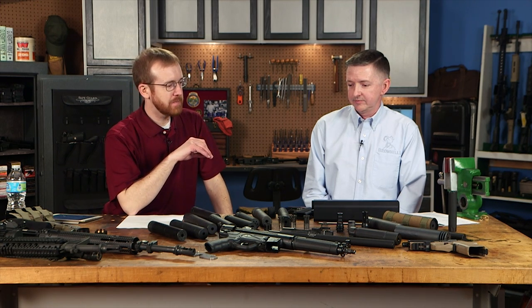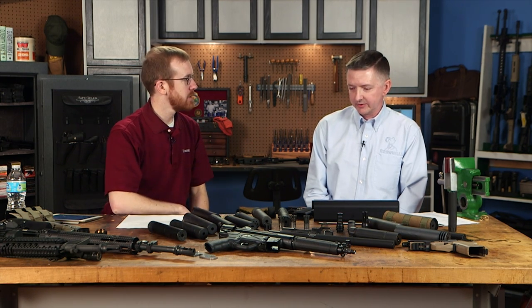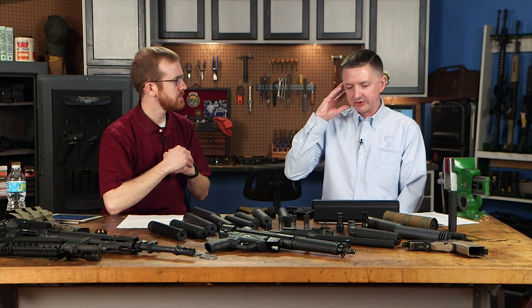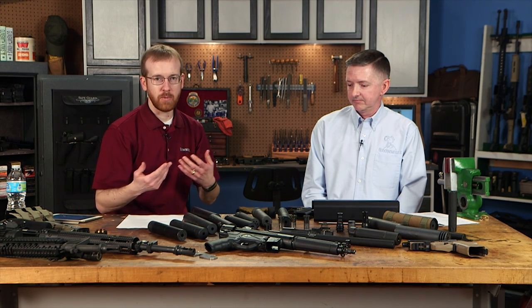Not all suppressors will bring every cartridge down to a hearing-safe level. 140 decibels is the hearing-safe threshold — anything above that still requires hearing protection. It depends on your ammo, your firearm, and your suppressor. Even with a shotgun suppressor like the Salvo, you may still need some hearing protection, but it takes the level way down.